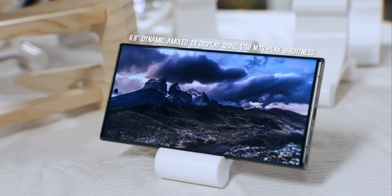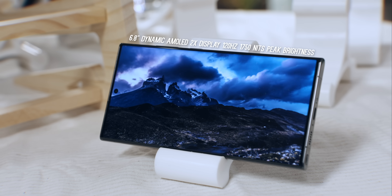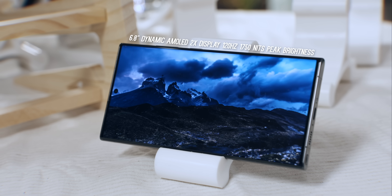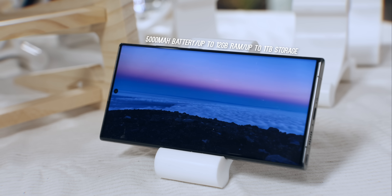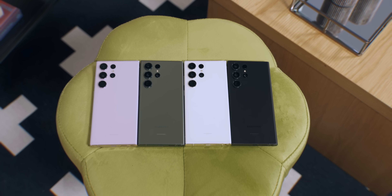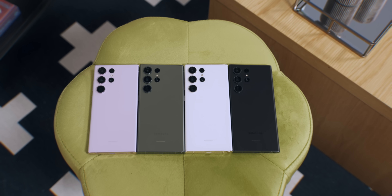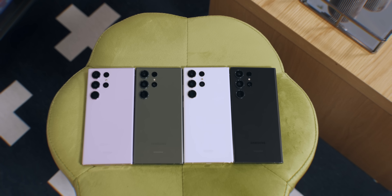It has the same 6.8-inch Dynamic AMOLED 2x display with 120Hz refresh rate and it looks amazing as usual — crisp, bright, and colorful. I wouldn't expect anything less from Samsung. Same 5000mAh battery, up to 12GB of RAM, and up to 1TB of storage is available. It comes in four standard colors: lavender, green, cream, and black, and I think the green is the one to get this year — the color looks really great in person.